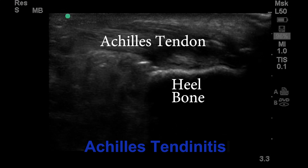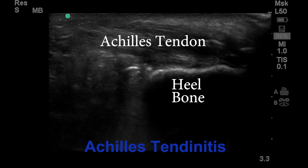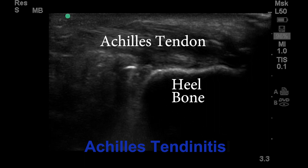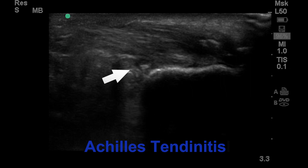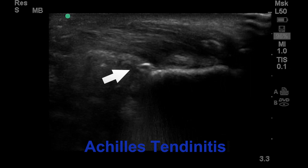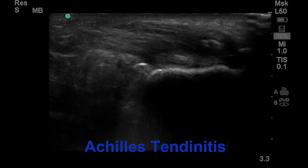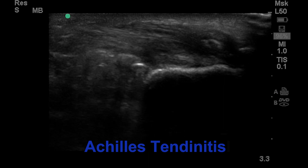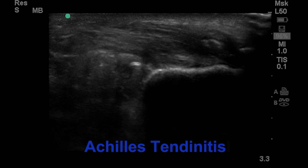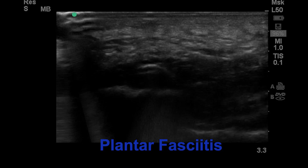So this is the Achilles tendon right here, and then this is the bone. It's showing the ultrasonic probe breaking up the bursa — what we call the retrocalcaneal bursa — between the tendon and the bone right here. The probe is this bright white, hyperechoic instrument right here, emulsifying with ultrasonic sound waves to break up the bursa and then aspirating it.